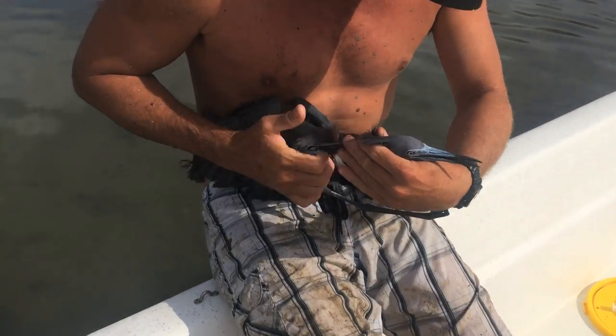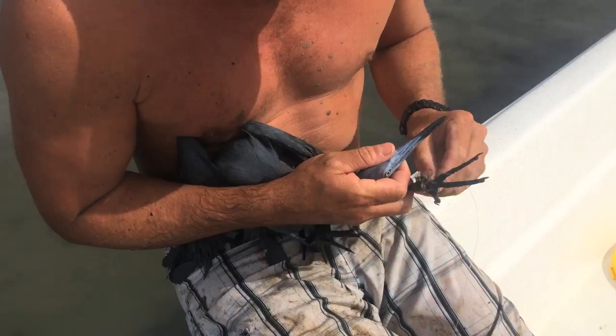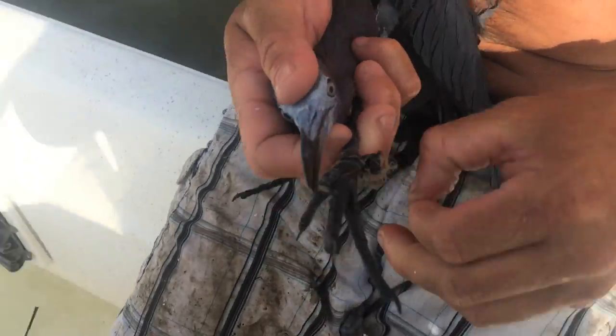Oh, look how messed up his leg is here from the fishing line. I had to use a little piece of monofilament to snare him, but he's got line and a hook and everything all around him.